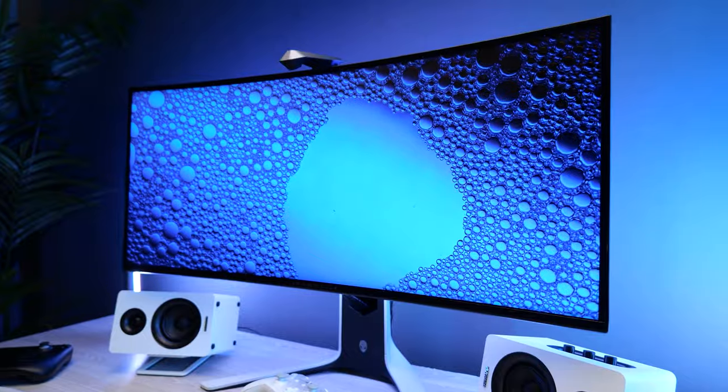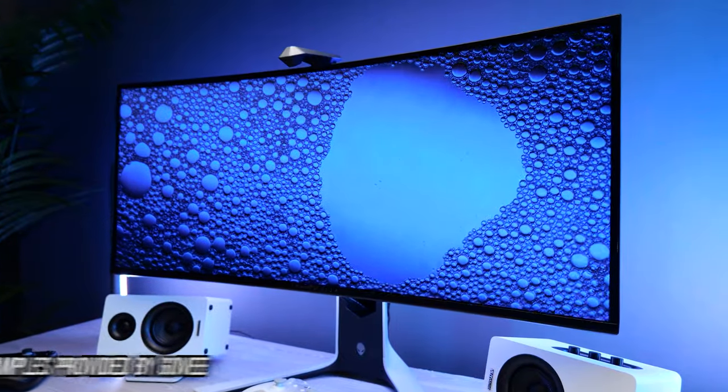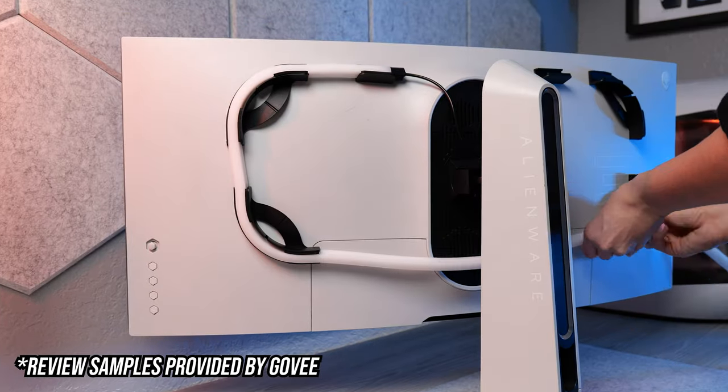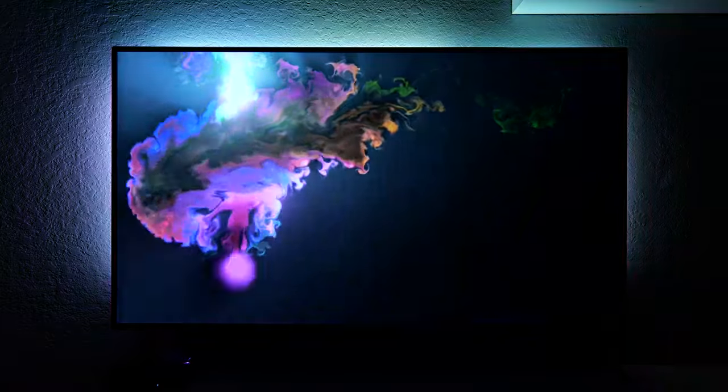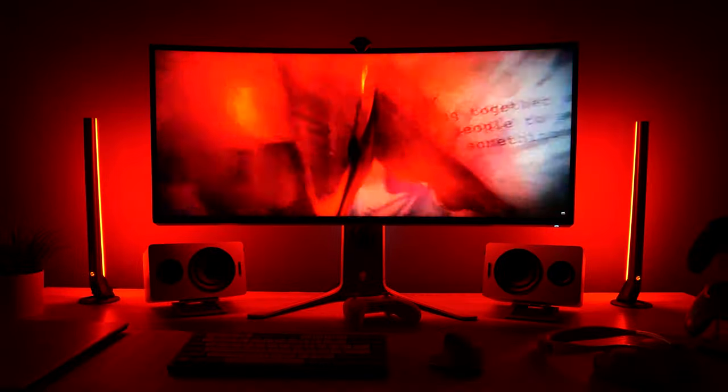If you like RGB, you've probably seen adaptive lighting kits. These are kits that you can attach to the back of a screen like a TV or a monitor, and the lights will react to match what's on the screen to give you a more immersive viewing experience.